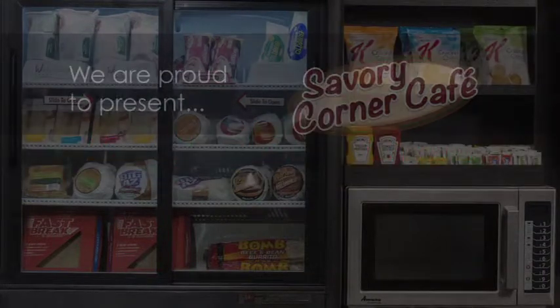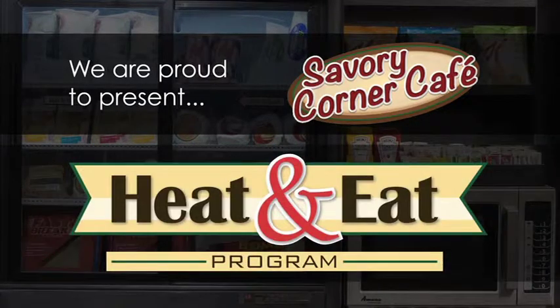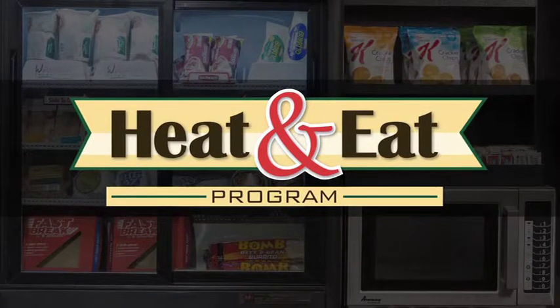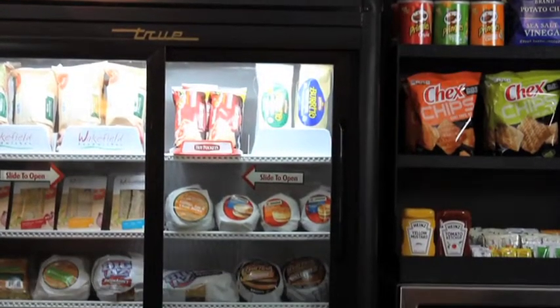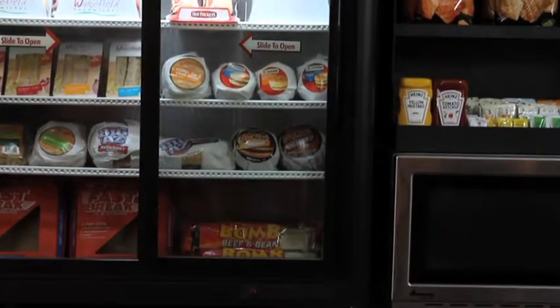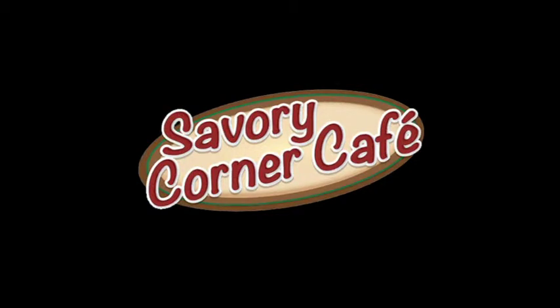E.B. Brown is proud to present the Savory Corner Cafe Heat and Eat program. Food service represents the most significant high-growth, high-margin opportunity in the convenience retail business. E.B. Brown has created Savory Corner Cafe Heat and Eat as a food service solution.